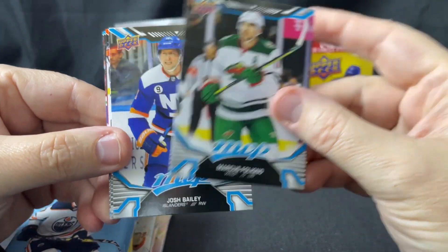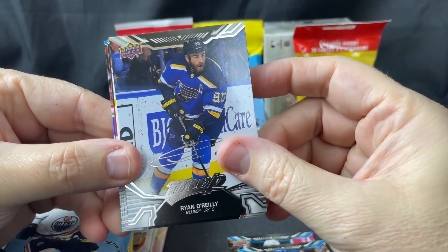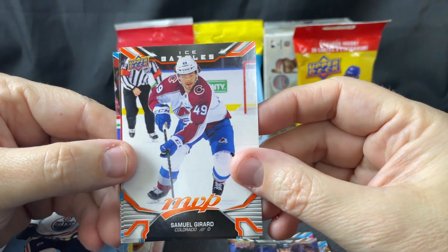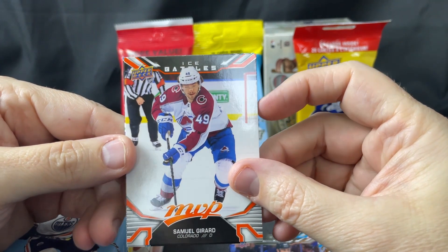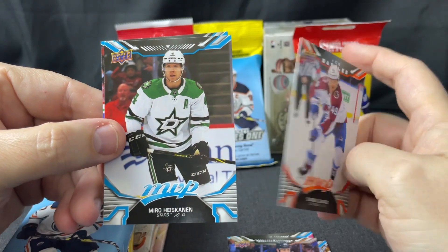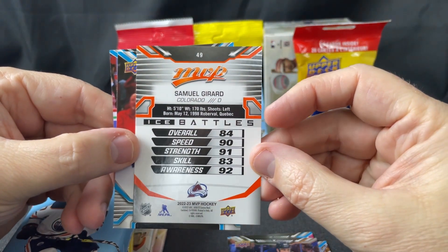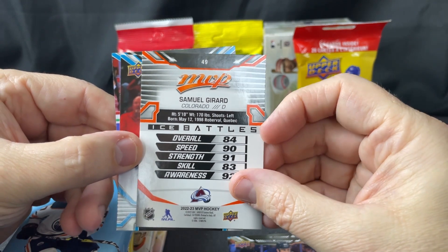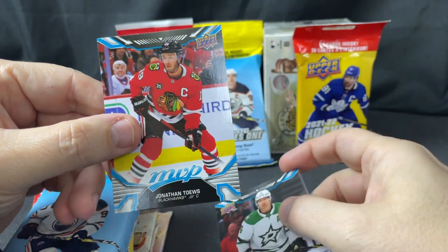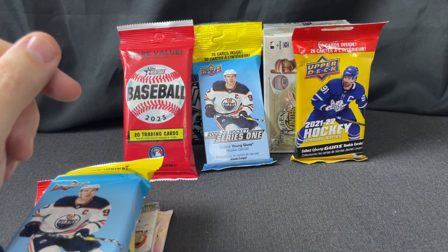So we have Marcus Foligno, Josh Bailey, Ryan O'Reilly, and oh — this is an Ice Battle card. That's sort of a one-per-pack thing for MVP. They've got different things on the back — stats and a rating, I don't know if it's for a game or something. Miko Heskinen and Jonathan Taze. Nothing notable in there.